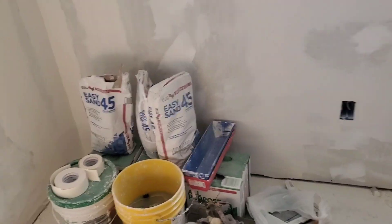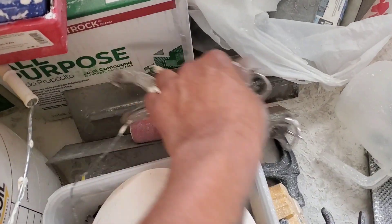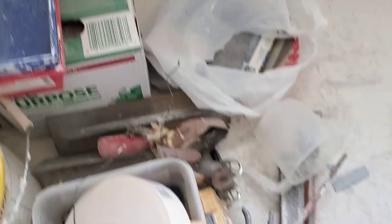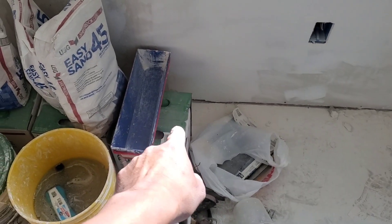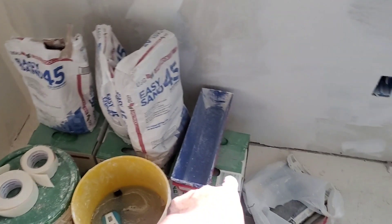After that I use all-purpose mud. I need to go over it with a second coat, and that one takes 45 minutes to start and 24 hours to dry, so that takes a while. But it's a lot easier to work with because it's sandable — quicker to sand.